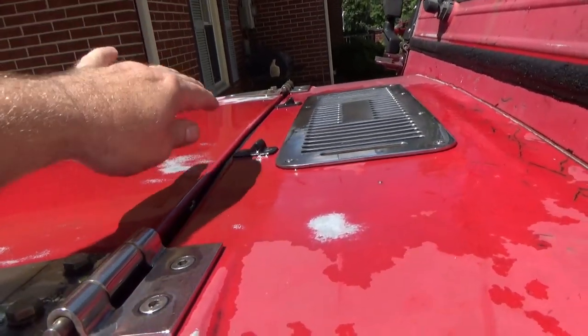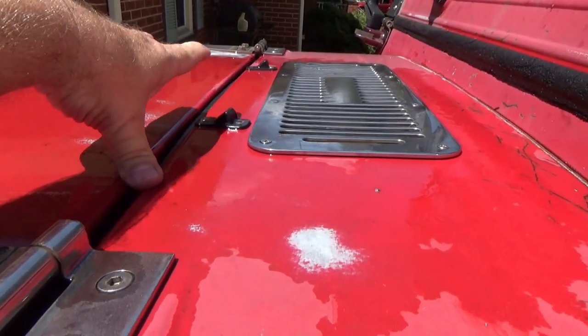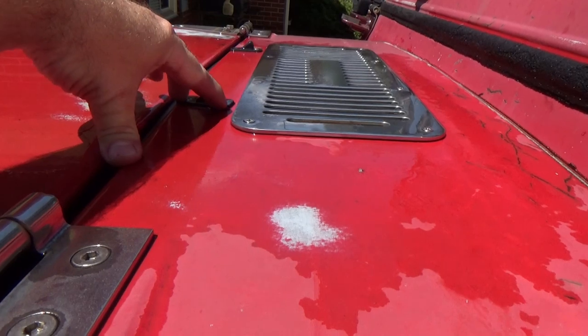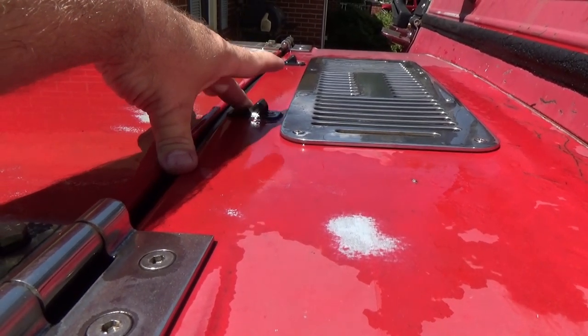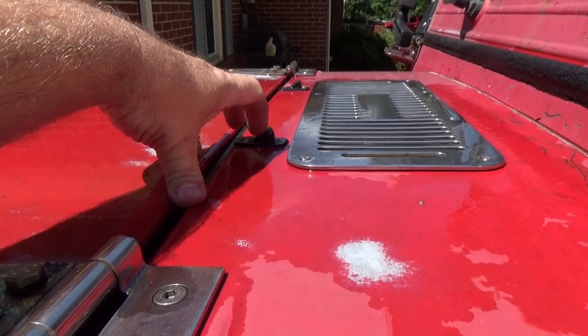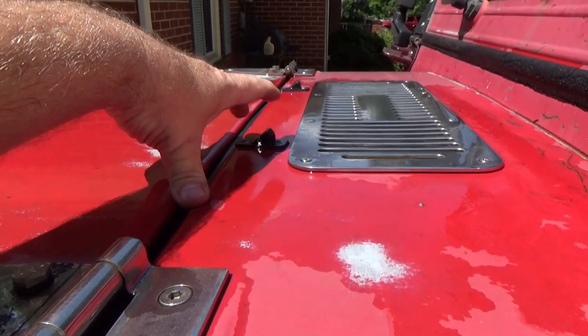Now, if you end up getting water going under there, what do you do? Take the screw right here, take that screw right there, dry it off real well, and get you some body caulk or just regular black RTV if you want. Put a little bit of black RTV under it, screw it back down, and you're good to go.